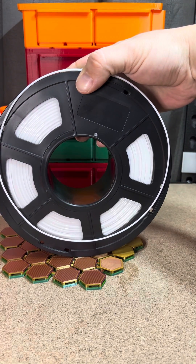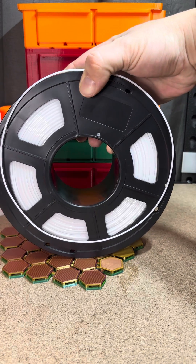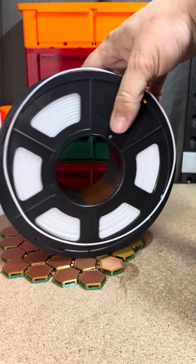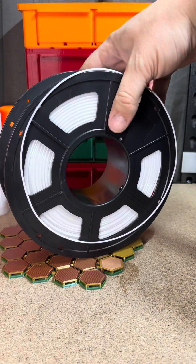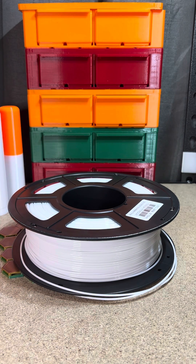The bad thing is, I have another roll of it that I ordered with it. I'm kind of worried to open it and see if I have a whole other roll of PETG that's just garbage. I don't know what to do with it. I don't know how it happens. But it sucks.